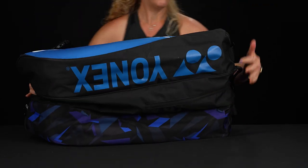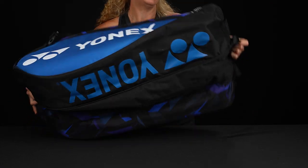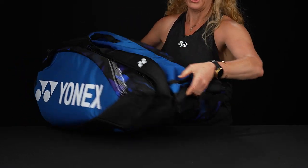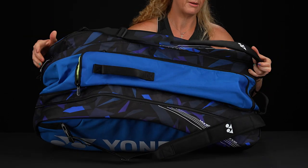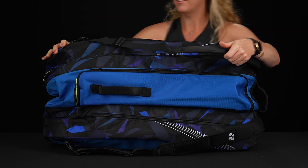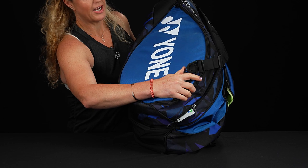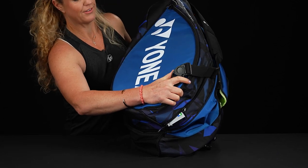As far as the carrying system, here's the bottom of the bag just to show you. We do have that grab handle on the end of the bag. Yonex has placed the backpack straps on the top of the bag — they're nice and padded, adjustable, and I always have to point out the ergonomic straps that Yonex always utilizes for easy carrying.